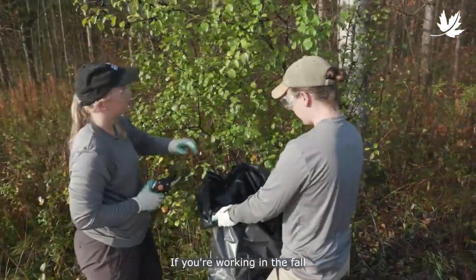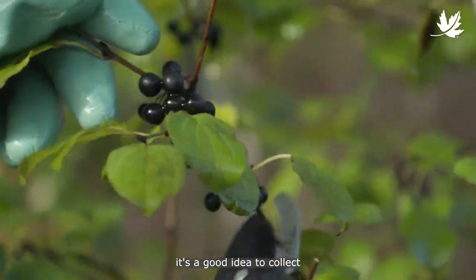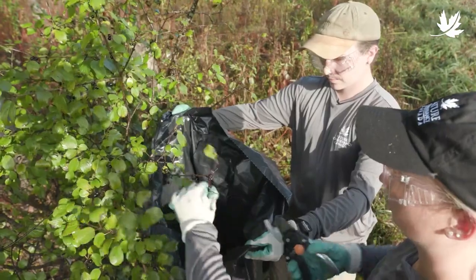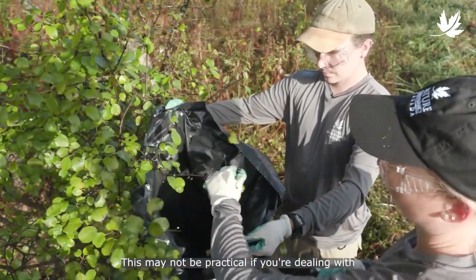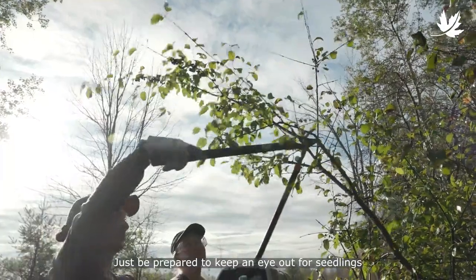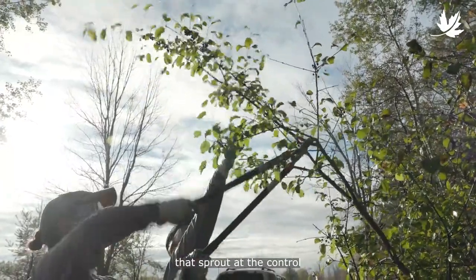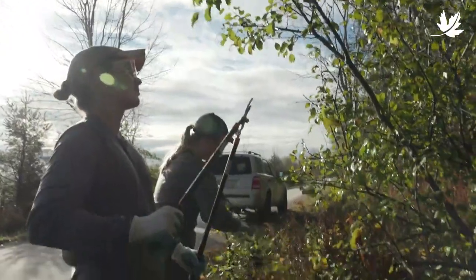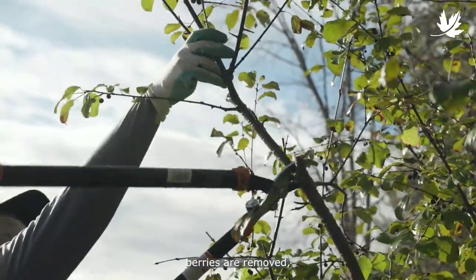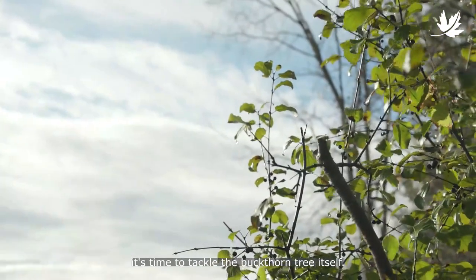If you're working in the fall after berries have formed, it's a good idea to collect and dispose of them before you remove the plants. This may not be practical if you're dealing with lots of large plants — just be prepared to keep an eye out for seedlings that sprout at the control site in subsequent years. Once the berries are removed, it's time to tackle the buckthorn tree itself.